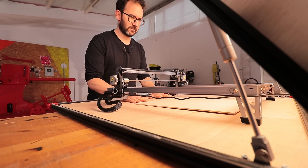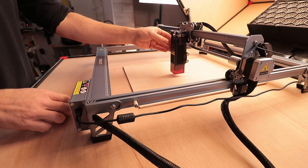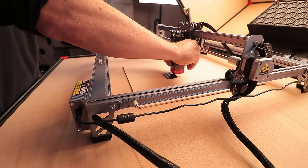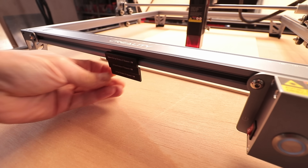One of the tricky things about using these machines is adjusting the focus distance. The Creality Falcon Laser comes with this multi-leveled fixed focus bar that helps you set the focus distance easily for different materials without measuring, and it has a slot for it so you always know where it is.